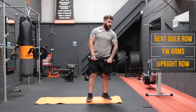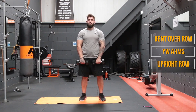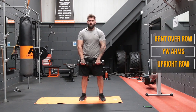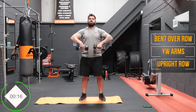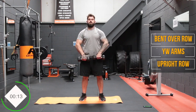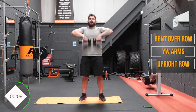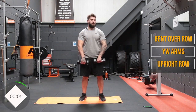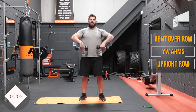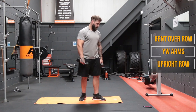And those high rows. Get into it — this targets the upper back and traps area. As I said, it could be thrown into a shoulder workout, but we're going to use it with the back today.